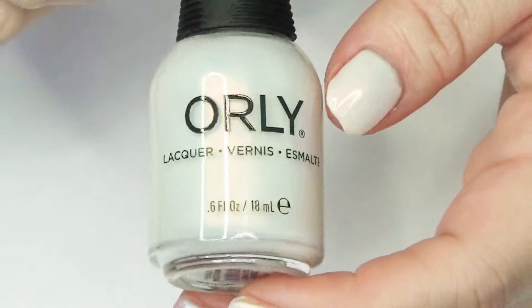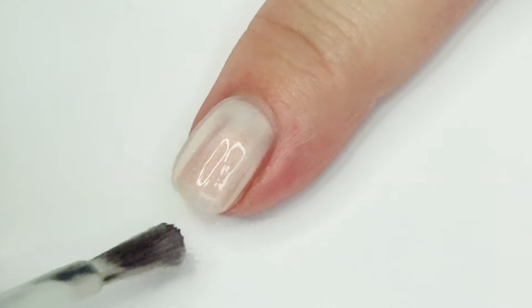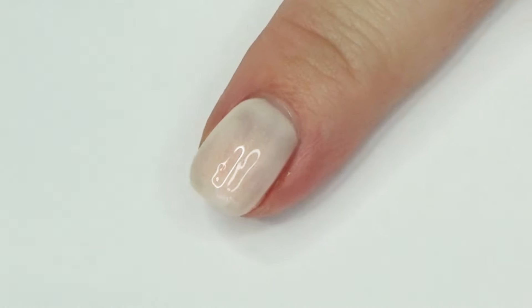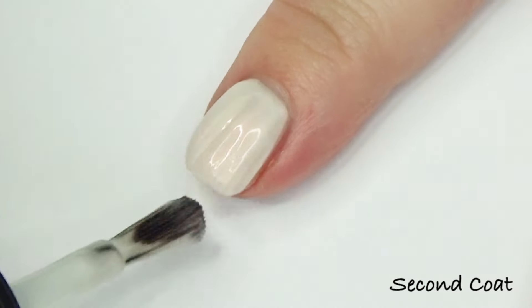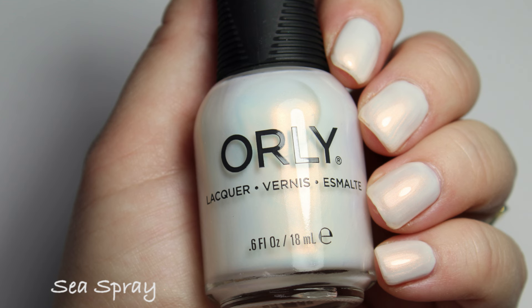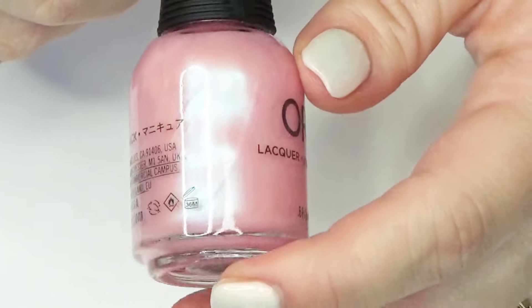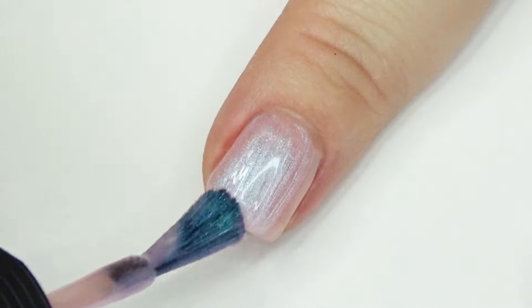Next we have Sea Spray, which has an eggshell base with a beautiful coppery pink shimmer — I think it's the same shimmer as in Golden Waves, but it looks totally different in this color base. This was another one where I needed to go very lightly for two coats. I was building it up totally opaque but the nail felt a little overwhelmed by too much polish. For the swatch photos I went very lightly with two coats and that shimmer just really glows.